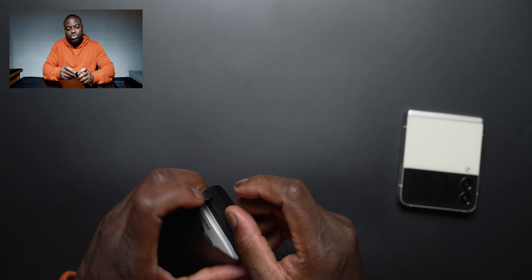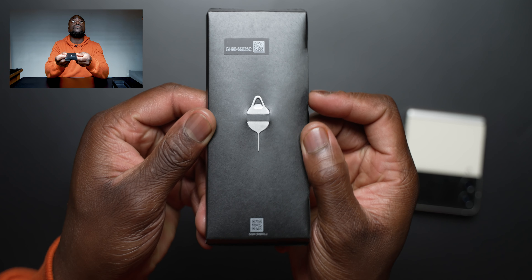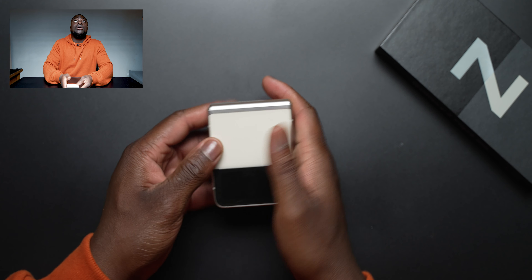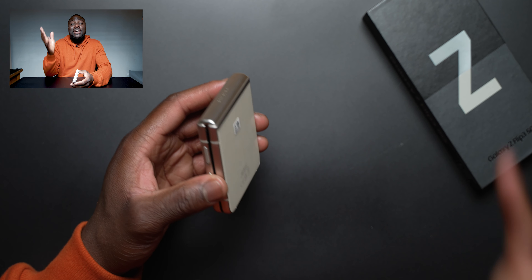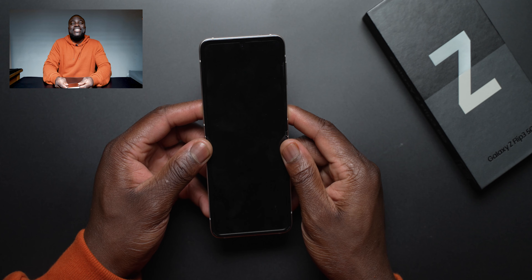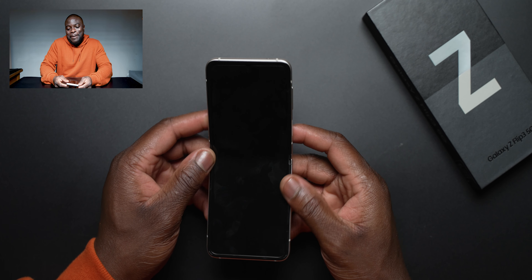Before we get unboxing, big thank you to Vodafone UK for supplying the Z Flip 3 5G for testing and on loan for review. Their support has been so great. There will be links in the description below for all the latest deals on the Z Flip 3 — especially now, outright in the UK it starts at £949 for 128 gigabytes. On monthly payments on contract with Vodafone it's going to be sweet, so big thank you to them.